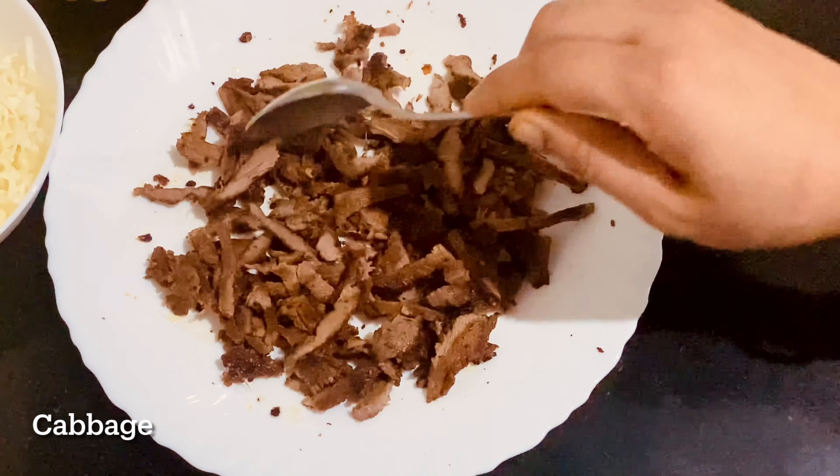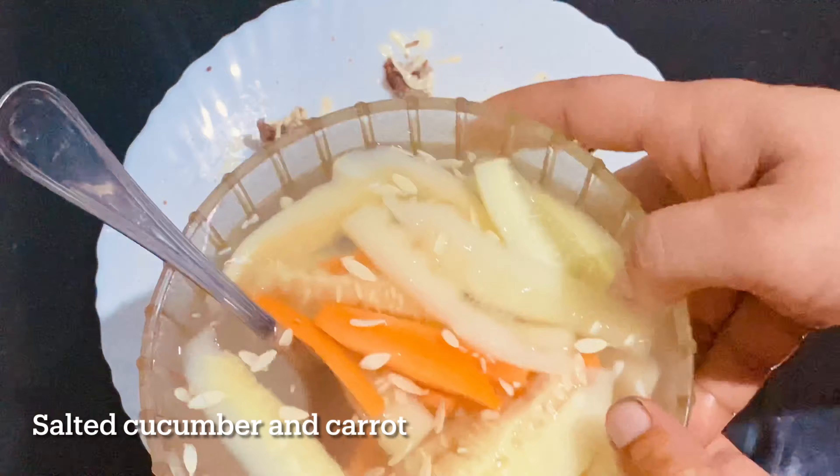We will cut the cabbage in the middle and mix it with garlic paste. I will add a spoon to the cabbage in the middle and cut it ready.